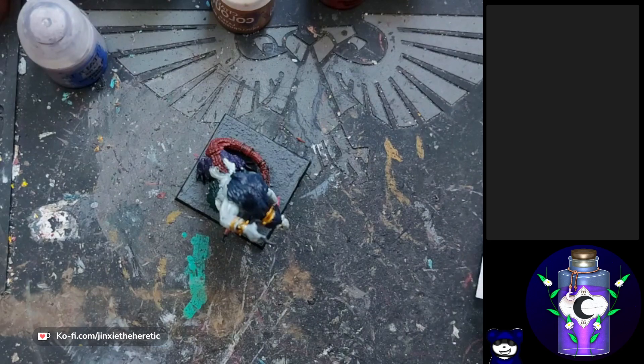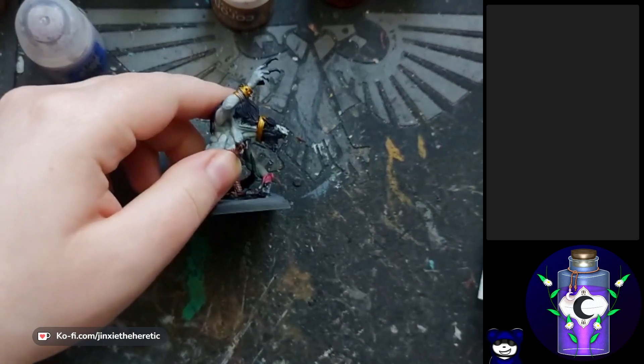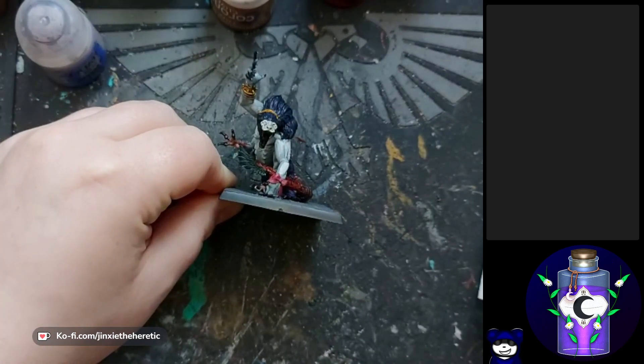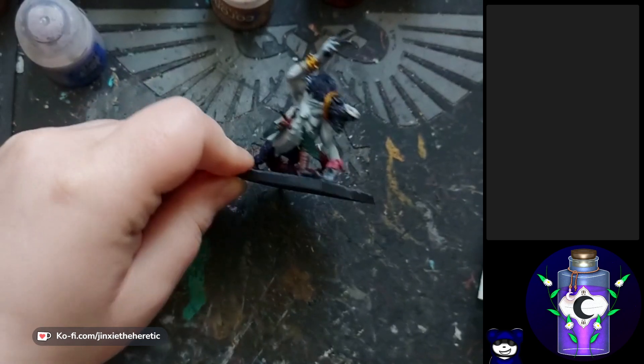Hello everyone, welcome back, or welcome in if it's your first time. Happy time zone, I hope everyone's doing well. As you might be able to tell from my voice, I am a little bit sick still, but we have a model to finish, so I'm going to be working on that today. This is the Escher Chimerics that we were working on last time — it's going to be a lot of detailing and highlighting today.